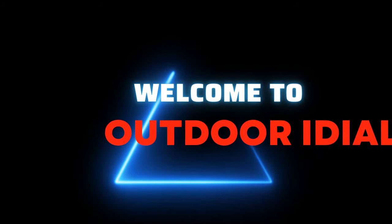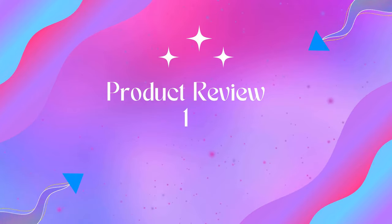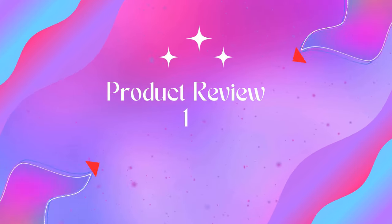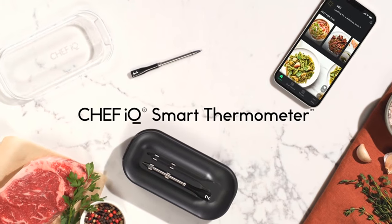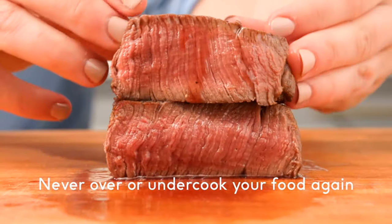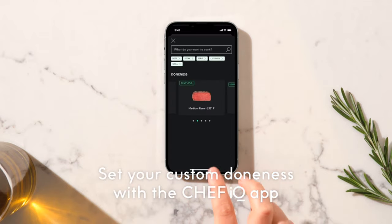Product 1: Chef IQ Smart Wireless Meat Thermometer with two ultra-thin probes. This smart cooking thermometer takes away the guesswork with real-time internal temperature updates, flip reminders, rest indicators, and more for perfectly cooked foods.